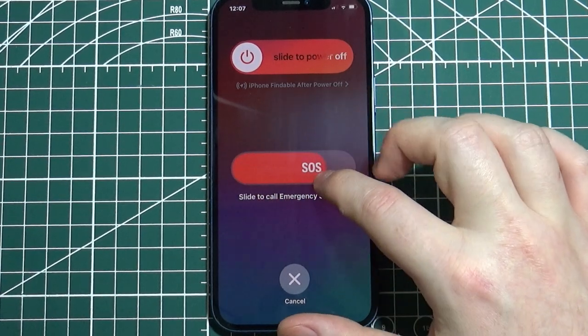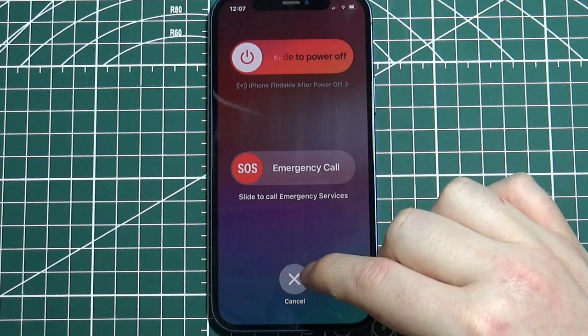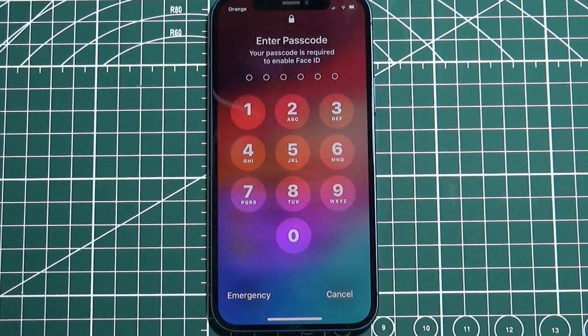You can slide it to the right to perform that call. And that's it for this video, hope you liked it.